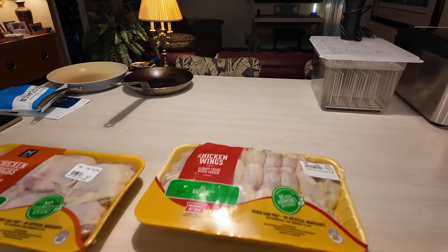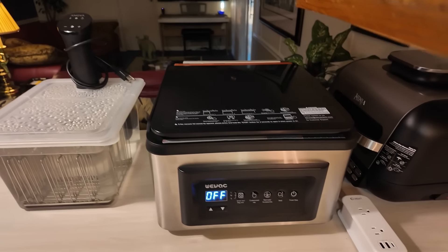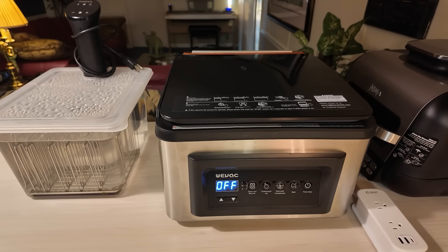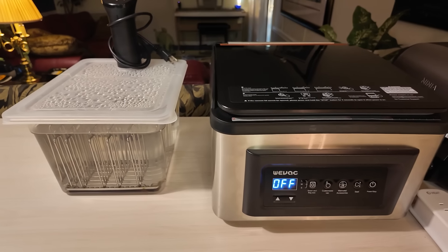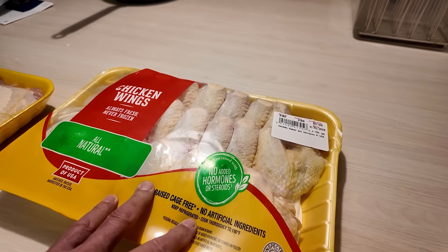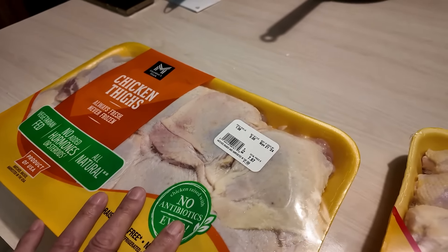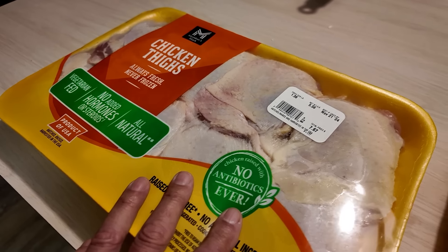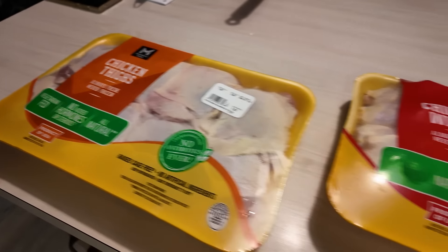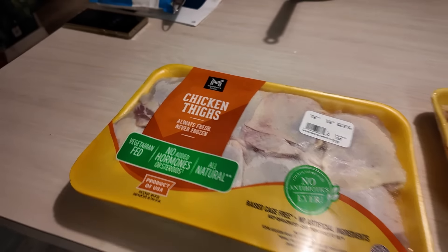Then I'm going to take the rest of this chicken and use my WeVac Model 12 vacuum sealer to vacuum seal all of these. That should give me probably two more portions of wings and three or four portions of three thighs each. Since I've got five and a half pounds, that should give me four portions. Put them in the freezer, and since I don't eat chicken more than once a week, I'll be good for the next month.